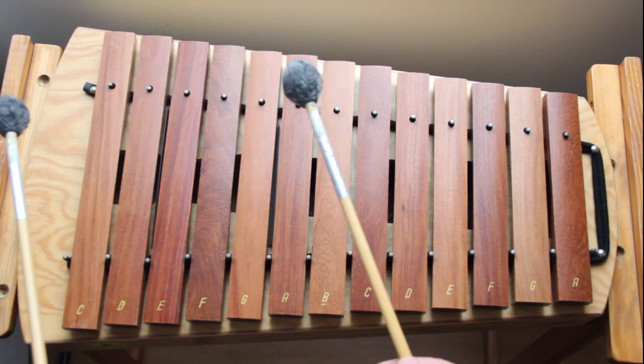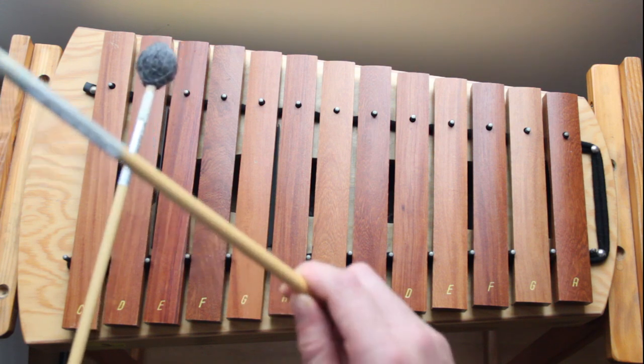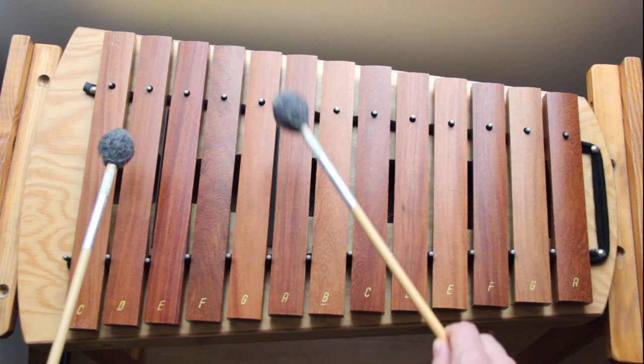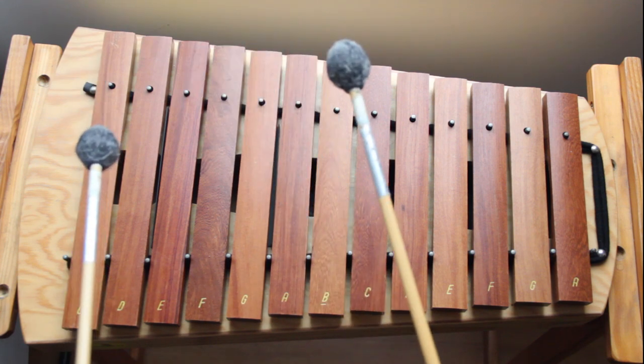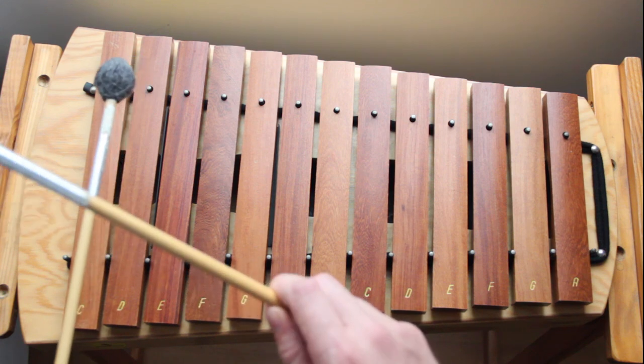With proper notation it would be eighth notes, so it would be: one and two and three and four and — one and two and three and four and. However, for some of you that may be tricky, so I'm just going to play it now and you can follow along: one, two, three, four.